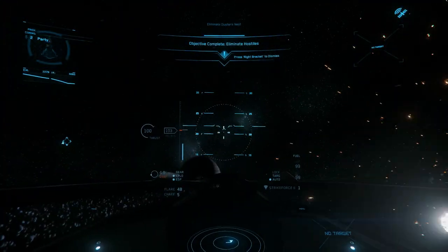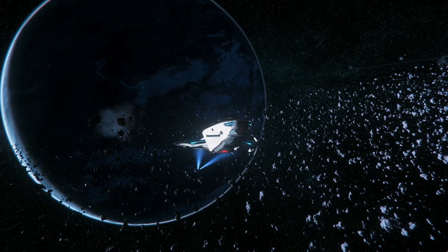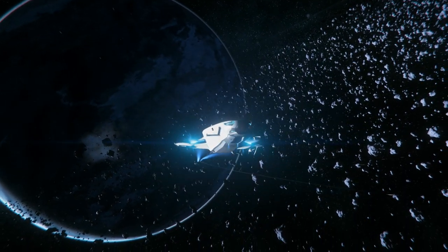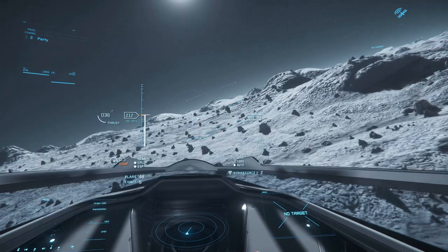Thankfully, this is made up for in part by the missiles, which add a much needed element of firepower to the 100i. The missile bay is also a neat gimmick, the likes of which you may have come to expect from Origin.